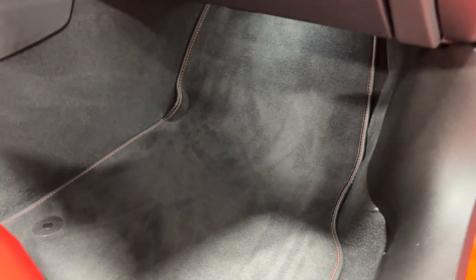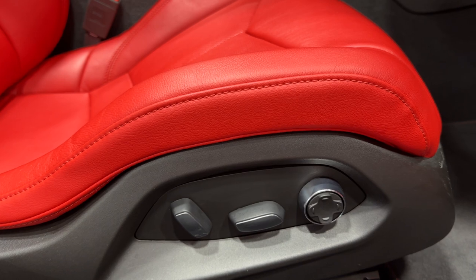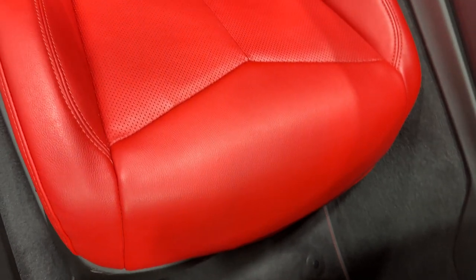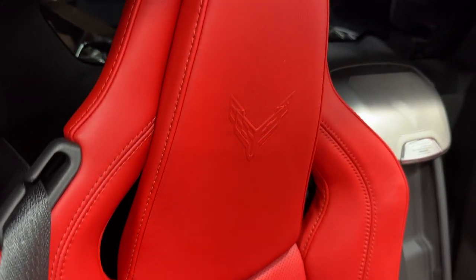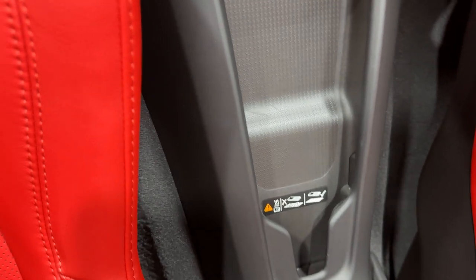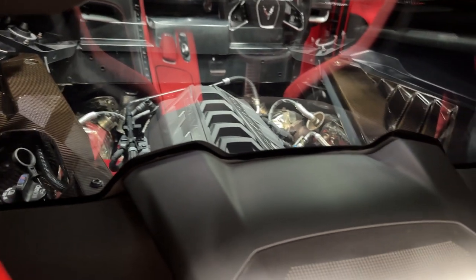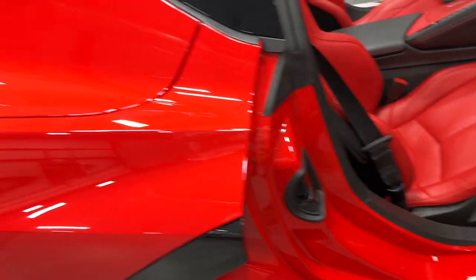Coming down here, you can see it's got the premium carpeted floor mats — nice and clean. We have the 8-way power seats with power bolster and power lumbar as well. These are the GT1 seats. Scanning the condition: it's adrenaline red, so bright red seats, and they are leather with the Corvette emblem in the headrest. Zooming to the middle, you can see the speaker grille, the wireless charger right below it, and right above that the engine bay itself through the glass partition — you can see that carbon fiber dress up sparkling there. While you're in the car and it's running, it's pretty quiet.